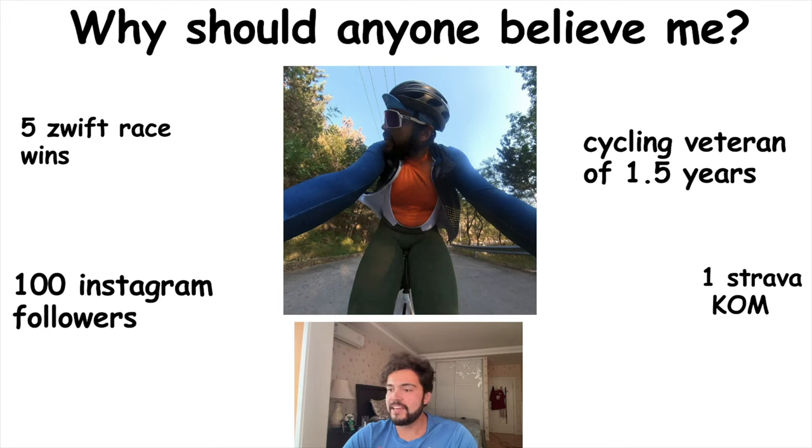Why should anyone believe me? I have been cycling for one and a half years, so I am still pretty much a beginner myself. I've had to spend my own money on lots of things, some rubbish and some good, so I'll be telling you which ones are worth spending your money on and which ones are not.